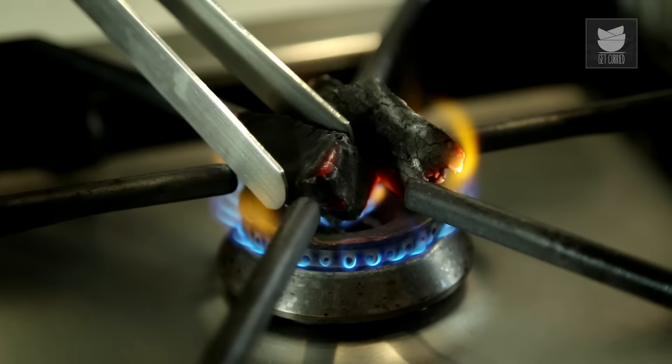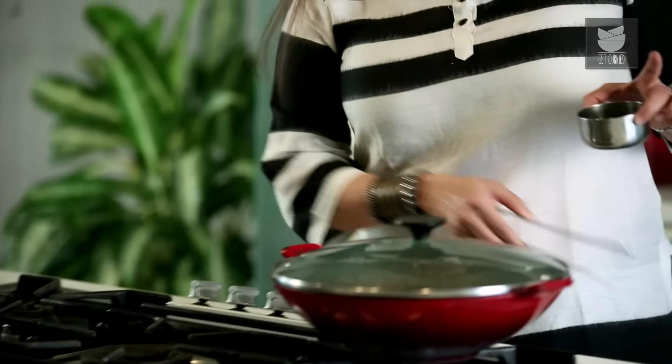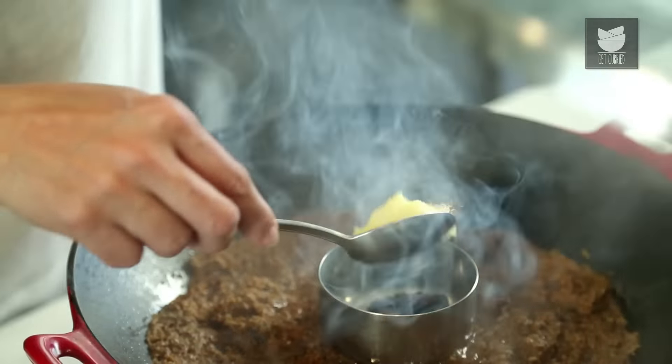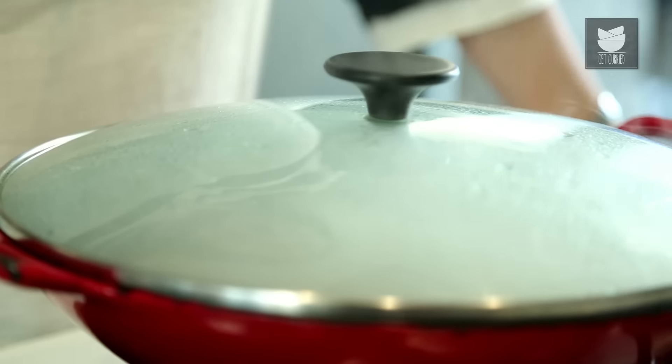Now I'm going to give this a nice smoky flavour. I've got some live coal here, which I'm going to take in a Katori and place it right in the centre. I'm going to sprinkle some Clove Powder — if you don't want to make Clove Powder, just put a few cloves onto the coal. Then immediately I'm going to put a tbsp of Ghee on top of it, cover it, and that's it. This coal will give the Kheema a lovely smoky flavour. Just leave the coal for about 10 minutes in the Kheema and the flavour will be just amazing.